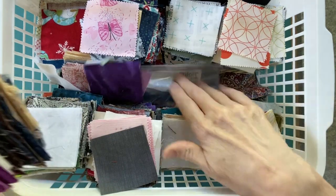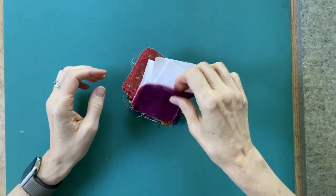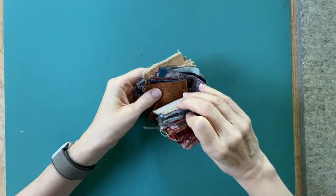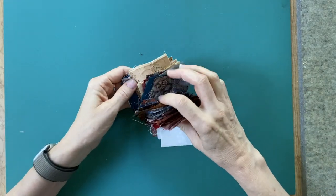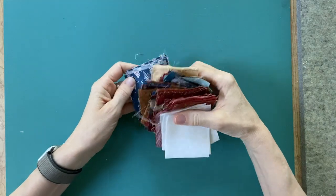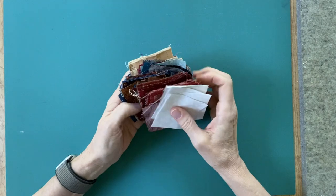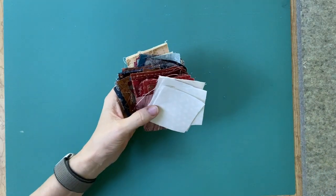But I have something in my head today and I'm going to give it a try right before your eyes — that's a little frightening; we'll see how it goes. I'm going to grab some of the more traditional squares — deep, rich, earthy kinds of colors for the most part. This was my mom's color palette; she loved earth tones. So I'm going to go with these.